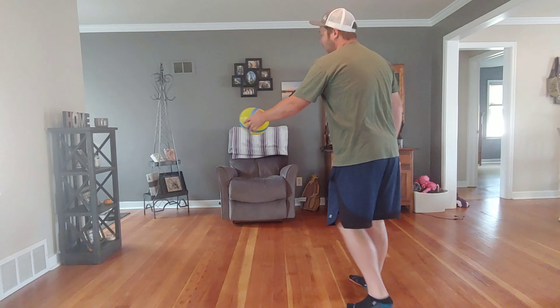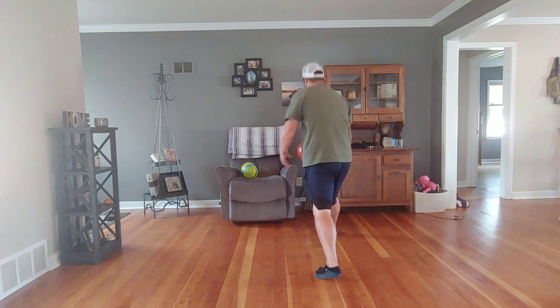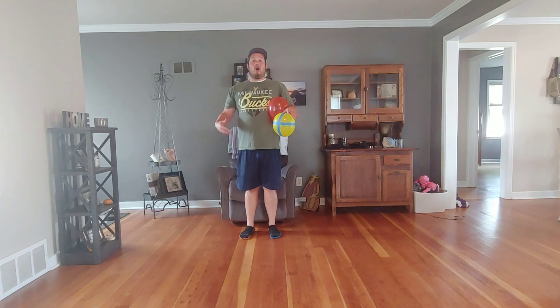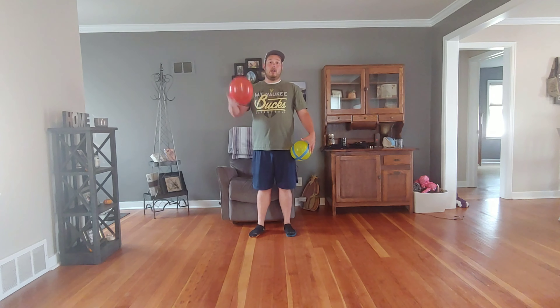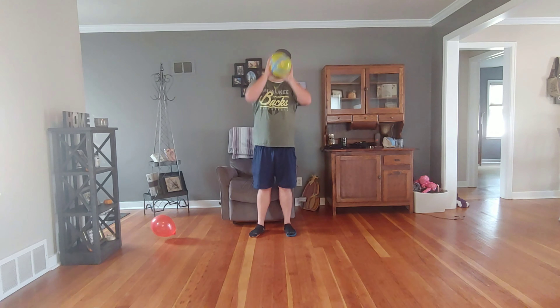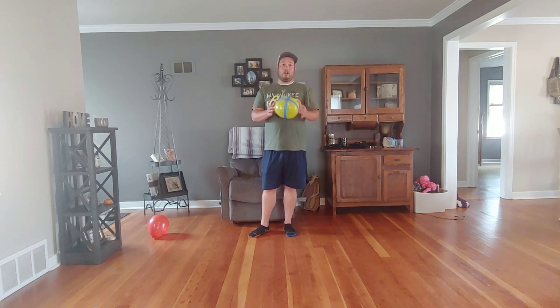Once you've progressed past that, toss it to either side so that they have to reach and catch. Adding a laundry basket to the side adds further instructions. For example, let's pretend I had a laundry basket on the floor right here — once that student catches, you could say 'place the red balloon in the basket' or 'place the yellow balloon in the basket,' always trying to reinforce the color, the object, and the direction of what to do, to continue to build on activities we can do later.